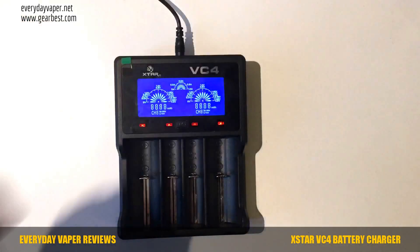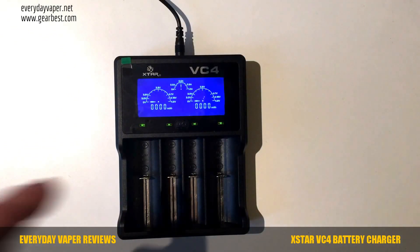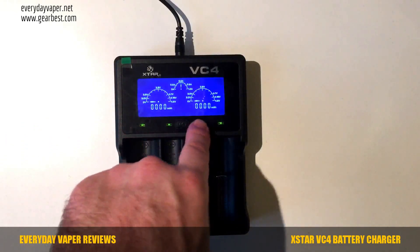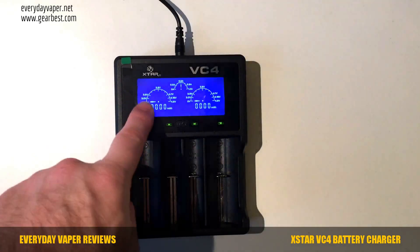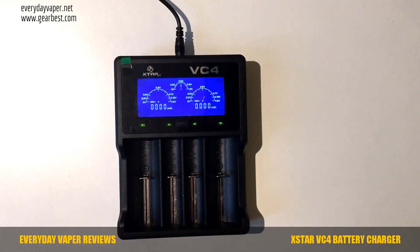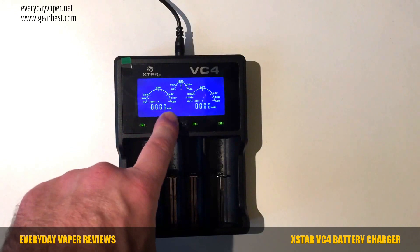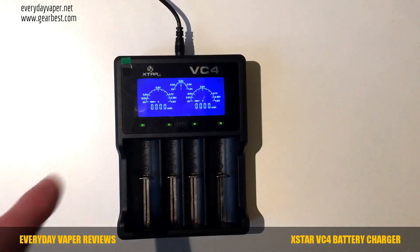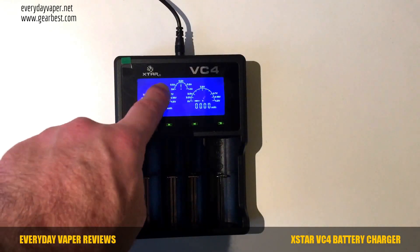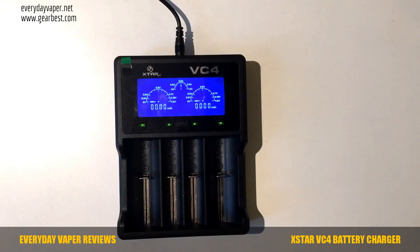Plugging in the power and the display lights up with nice graphics. The four charging bay indicators are lit green, meaning either nothing is in them or the battery is fully charged. There are two dials per channel: the inner dial shows the milliamp-hours put into the battery, and the outer dial shows the current voltage state of the battery — going from 0 volts around to 4.2 volts. Currently 0.5 amps is going in.